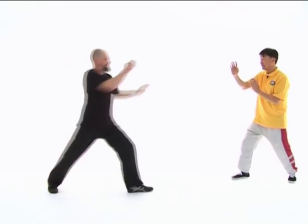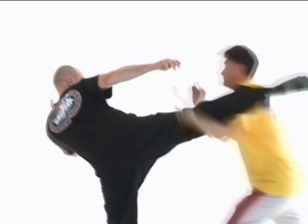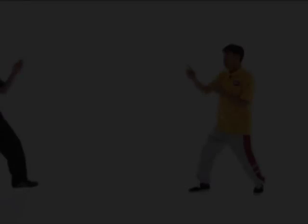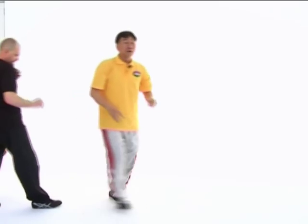Now we are going to show how this tan cell can counter a mid-level kick. We do it again. For someone like Dallas, he has very good balance. But normally, if I block a kick like that, he may fall down, and you can do whatever you like. But even if someone keeps very good balance, you can still deal with him by chasing him with continuous centerline punches. That's how we deal with a mid-level kick.